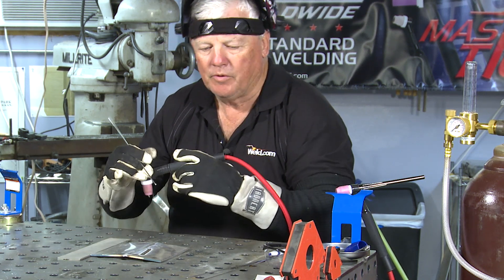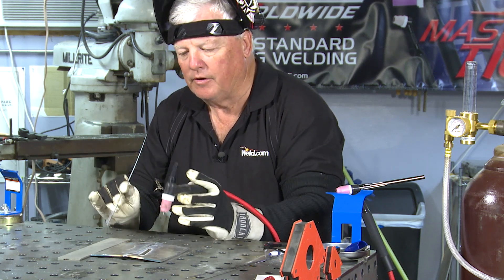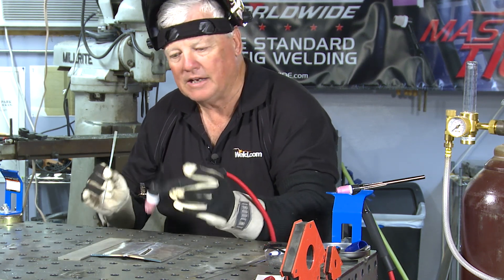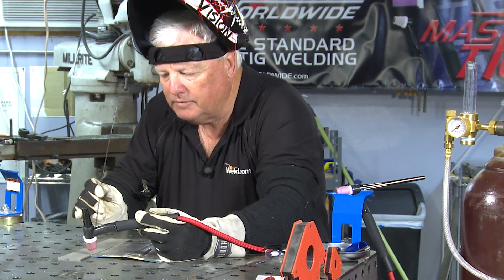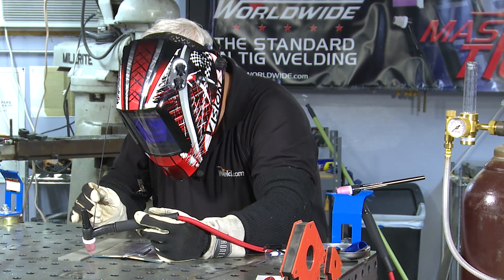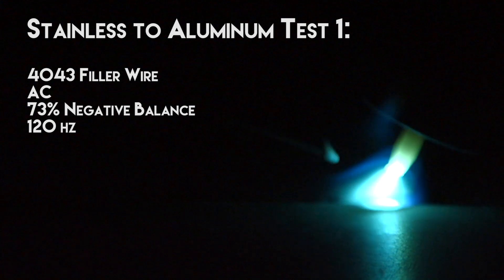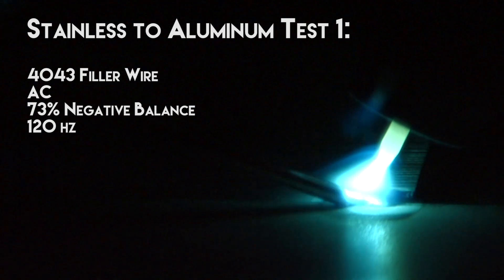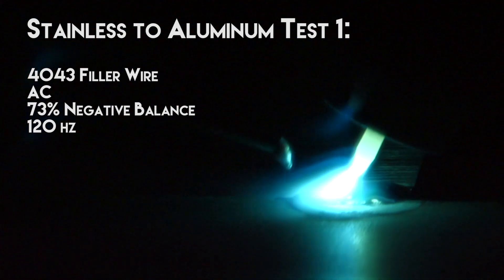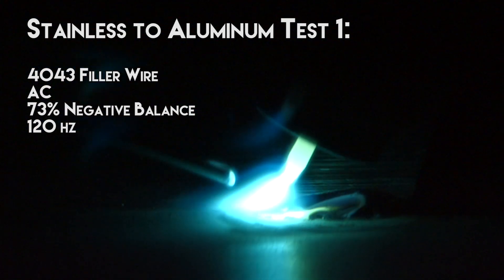Now I'm going to jump over here. I've got aluminum filler in hand — same filler — and I'm going to try to weld this aluminum to this stainless steel. Let's see what kind of reaction I'm going to get.